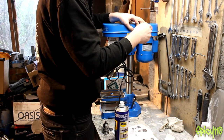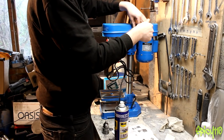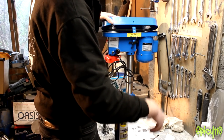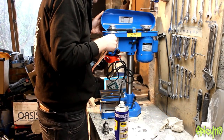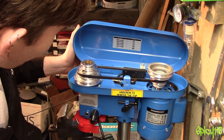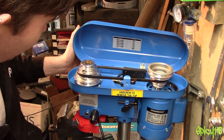This is belt driven, so you adjust the speed by changing the position of the belts on the pulleys. Presumably that'll be how this one works — and indeed it is. So this will do 580 to 2650 RPM.